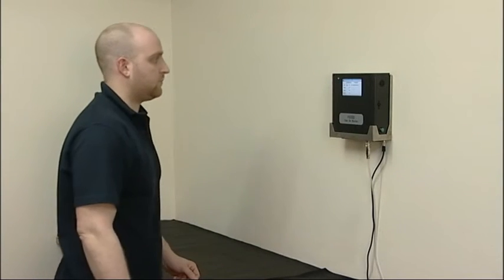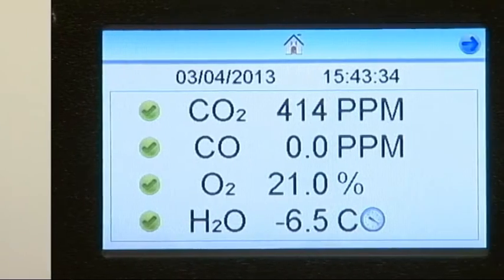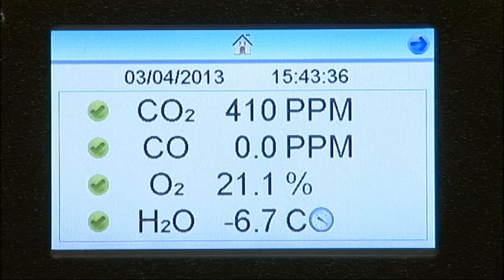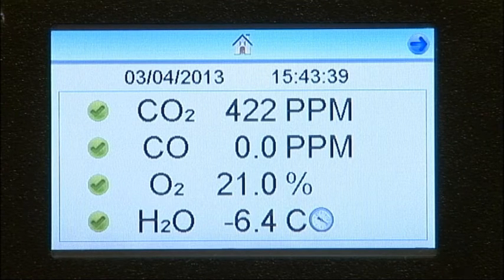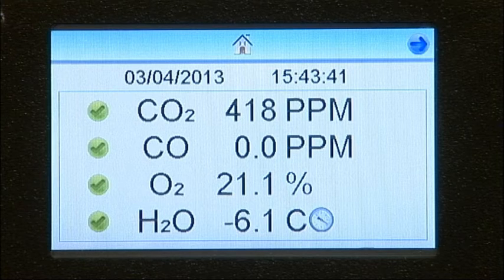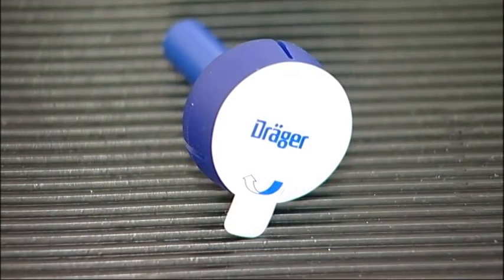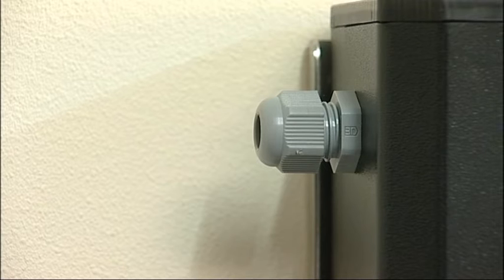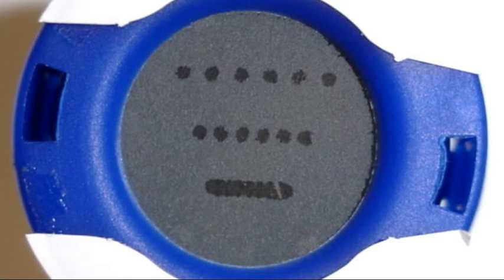Allow at least 30 minutes for the instrument's cells to adjust and provide accurate readings of the supplied air conditions. The F6100 has built-in electrochemical cells for carbon monoxide and oxygen, and an infrared LED sensor for carbon dioxide. The moisture is measured with an electronic dew point meter. For measuring oil aerosols, a Drager impactor is connected through a test port, and the degree of oil contamination is displayed after a 5-minute test flow has been passed through it.